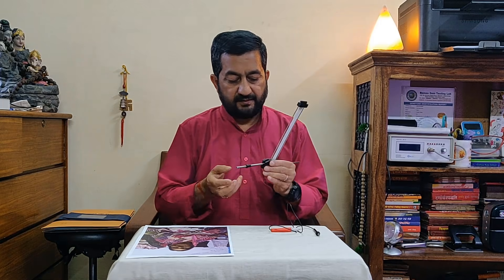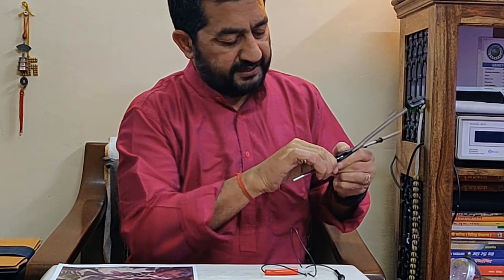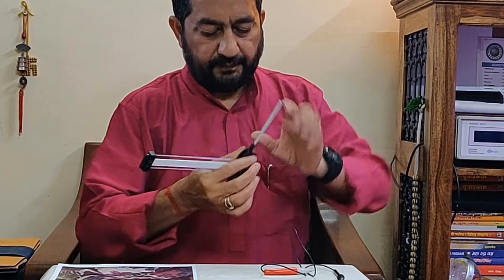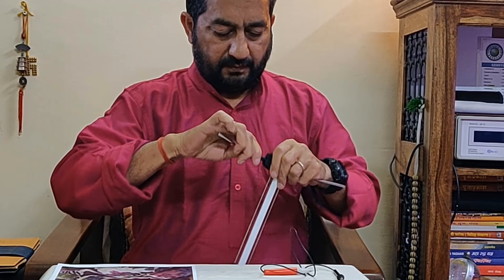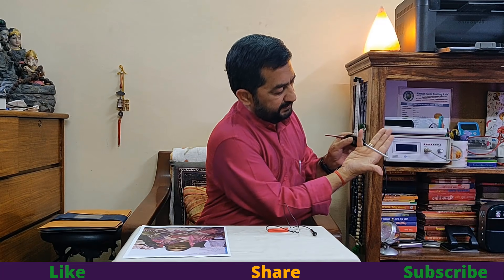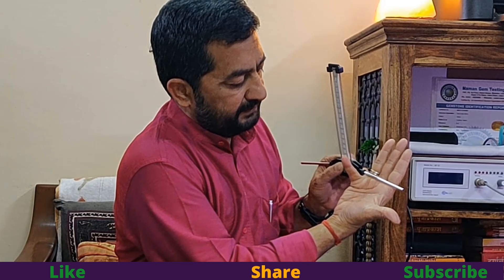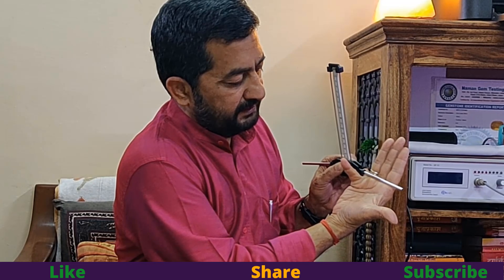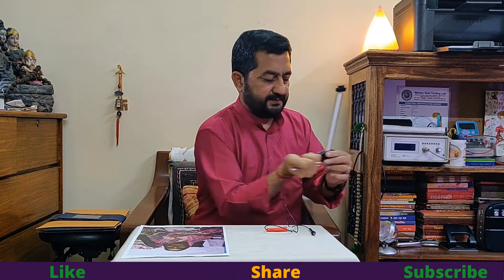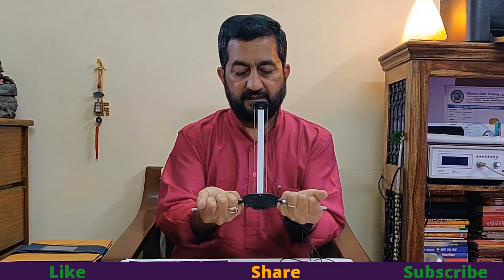These are the handles. First of all, lock it from both sides. This is your hand — little finger on the upside of the handle, then ring finger, middle finger, and index finger will grip this handle like this. This is the way of gripping this device.